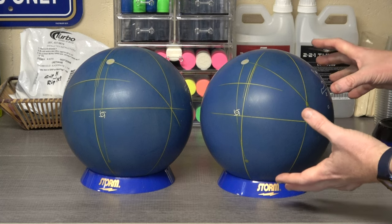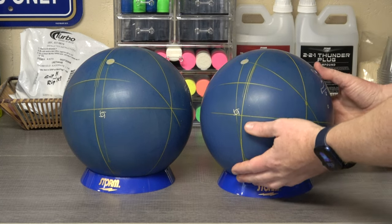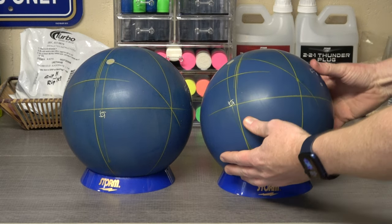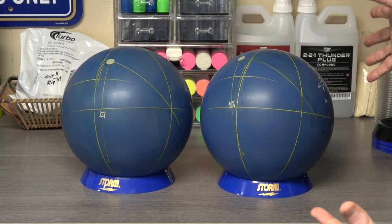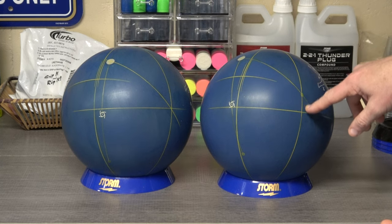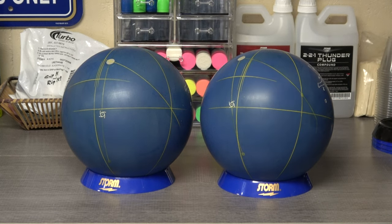Taking a look at this one first — the way that you find where the fingers are supposed to be is you decide on a layout, you map the layout on the ball to find the positive axis point, and then you measure backwards from where you've identified the positive axis point to be to where that's going to put the fingers. So if we are 4 over and 1 up, once we get the layout on there and identify where the positive axis point is going to be, we find the vertical axis line, measure down an inch and over 4 inches to the grip mid and center line.